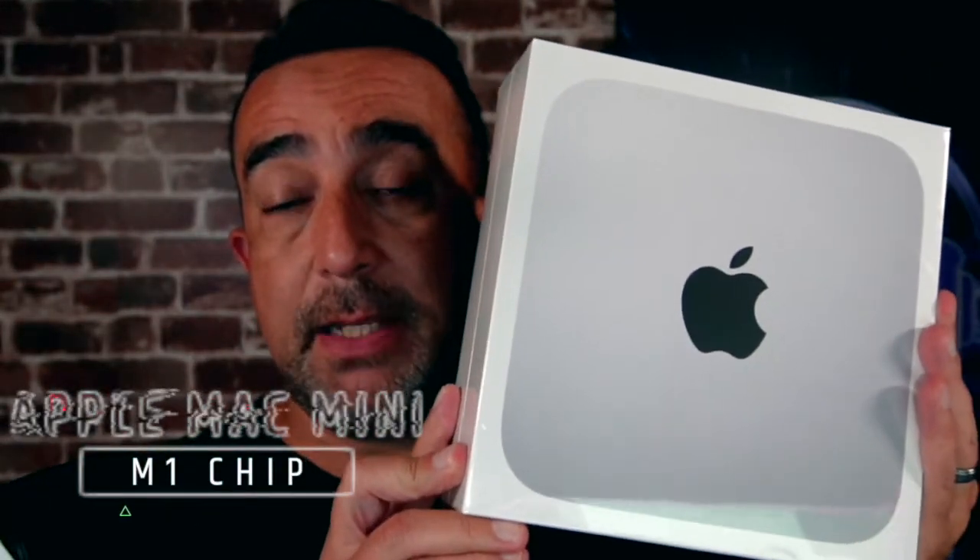Hey guys, Jim here at Dealcasters. I just got the Mac Mini M1 16 gig, one terabyte with 10 gigabyte ethernet adapter. So we're going to go ahead and unbox this.